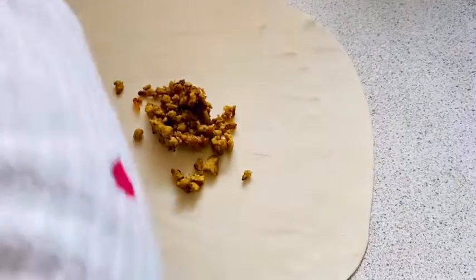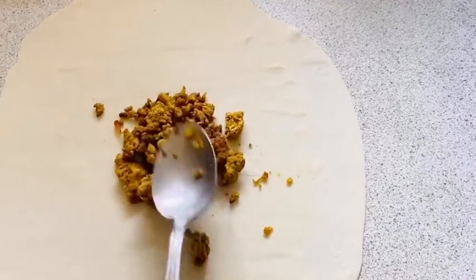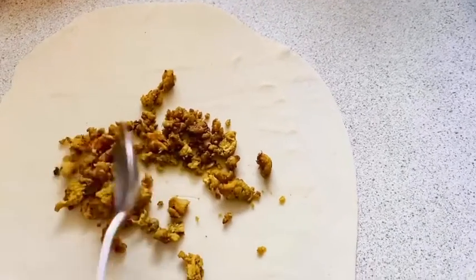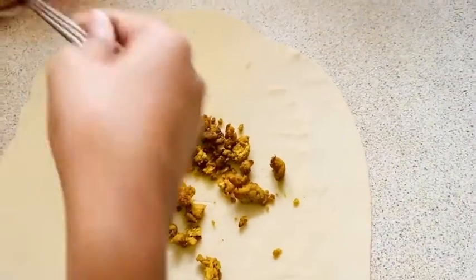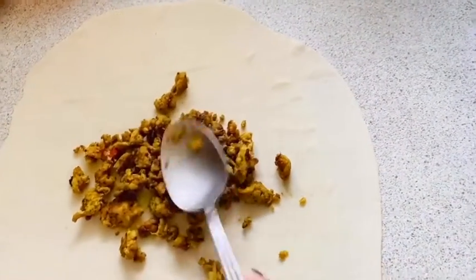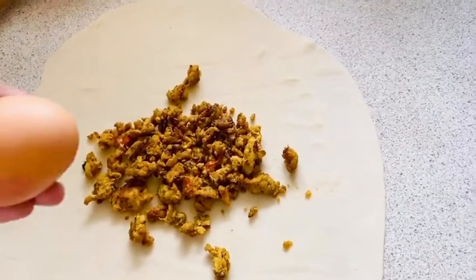Make sure you add the stuffing in the middle. The stuffing has turned out really well — spread it a bit. Now I'm going to crack an egg over it.